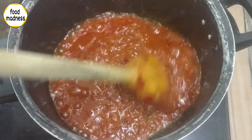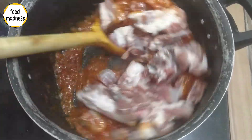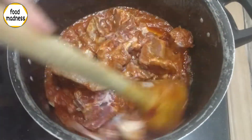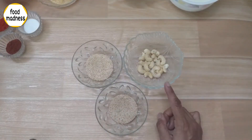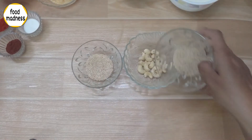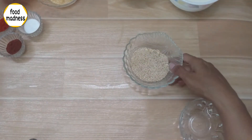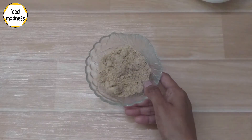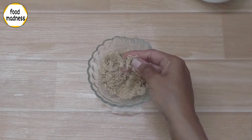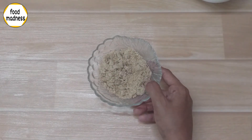Then you can fry it. Add a little sauce. We have to grind all these 3 ingredients together. We grind all the ingredients and add them to the bread.